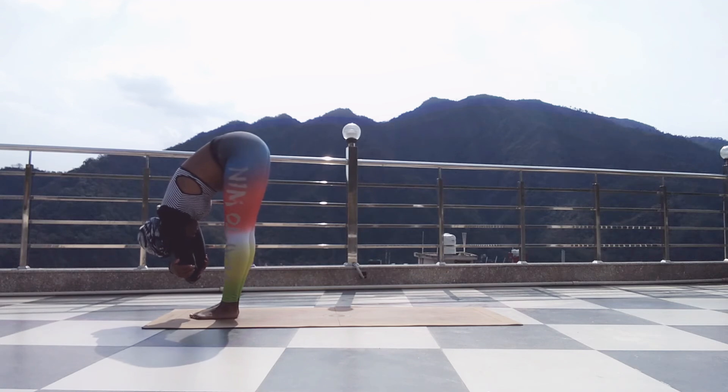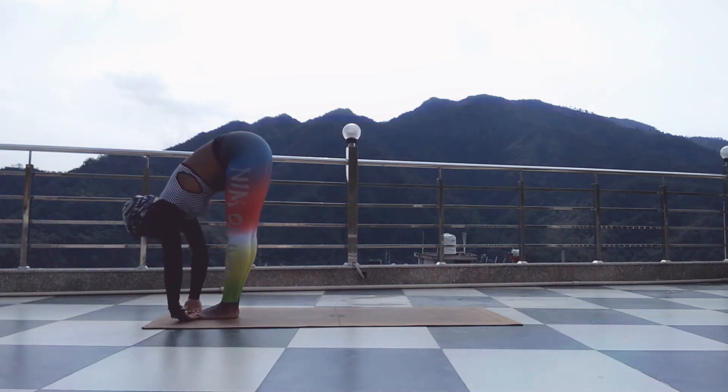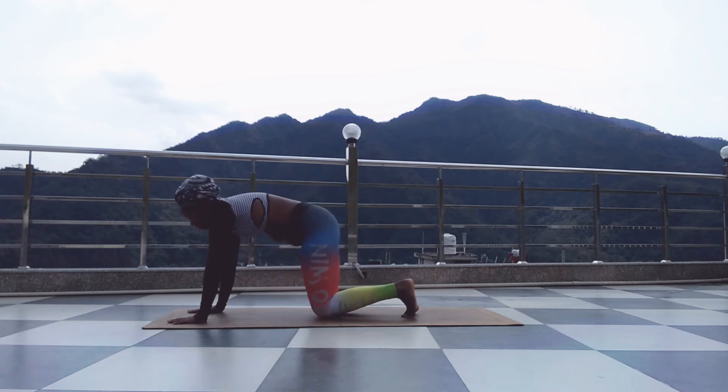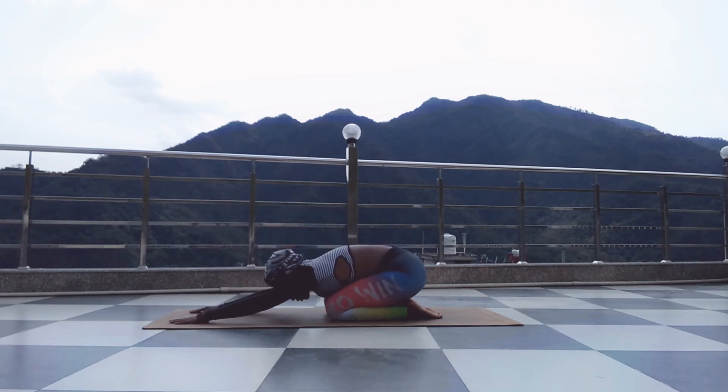Breathe. Inhale fully, exhale completely. Bring your hands towards your mat and come into your Balasana, child's pose.